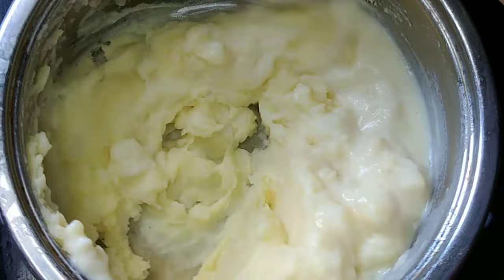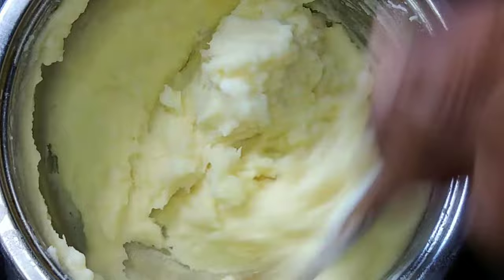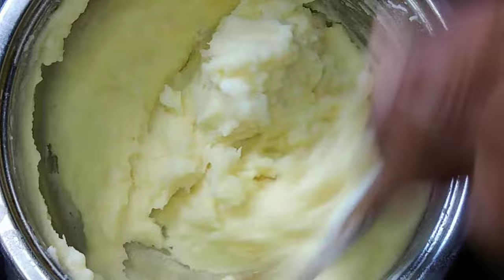If you're not happy with the consistency and you still want to make it smoother, you add more milk. You don't add a lot of milk at once — you add little by little. You guys understand me.